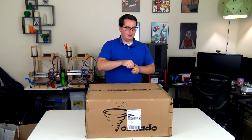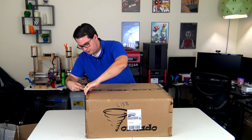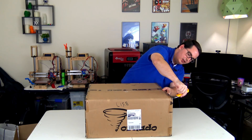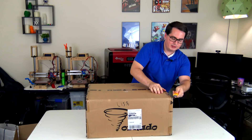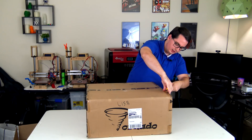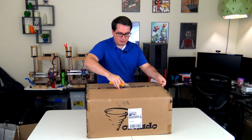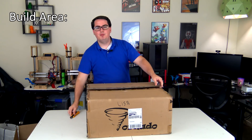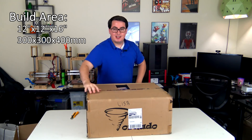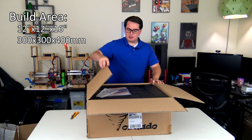So I figured we'd break it open and see what this is about. This is a standard FDM 3D printer, meaning that it uses rolls of plastic filament, and it has a couple of exciting things. It is mostly a giant printer — that's one of its big selling points. It has a 12 inch by 12 inch by 16 inch build area, which is a pretty big build area especially for a $350 machine.